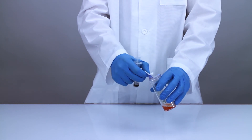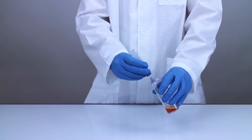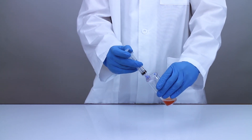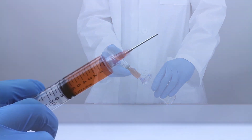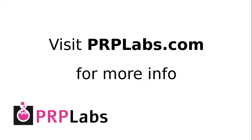Then swab the needleless injection port with a sterile alcohol wipe and attach a sterile 12 milliliter syringe. Tilt the concentrating accessory and aspirate the seven milliliters of PRP. You now have seven milliliters of PRP ready for injection.